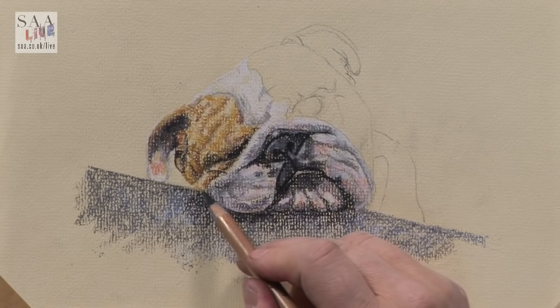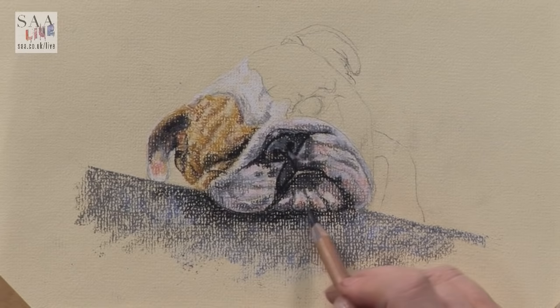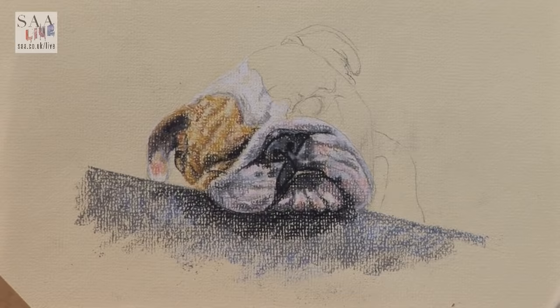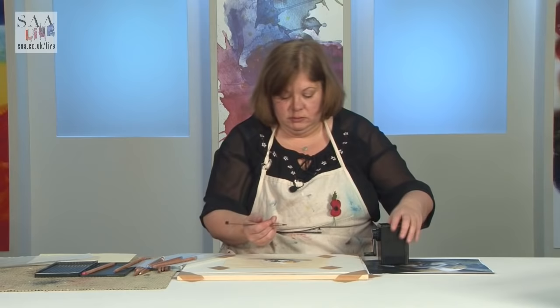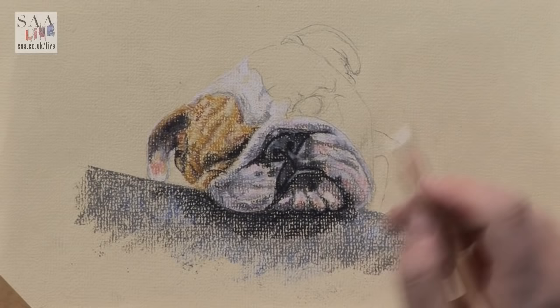Using the side of the pencil helps me pick up the texture. I need to sharpen — fabulous sharpener. We've used these in workshops and they're great for pastel pencil workshops, just to get a really nice sharp point. You saw how quickly I did that. I know how important that is for pastel pencil artists. I should probably do the same with my white, but I'm not going to — I'm going to work on this area now.